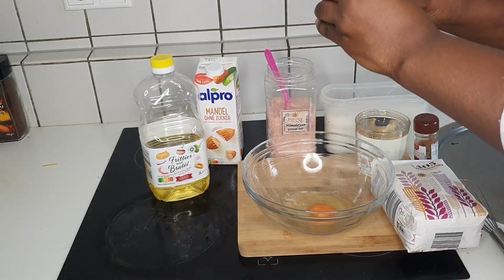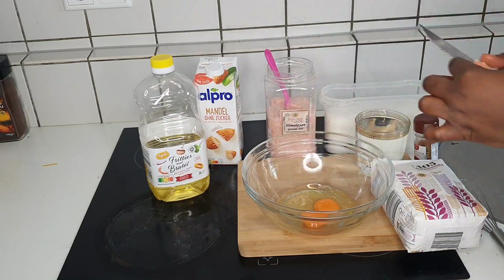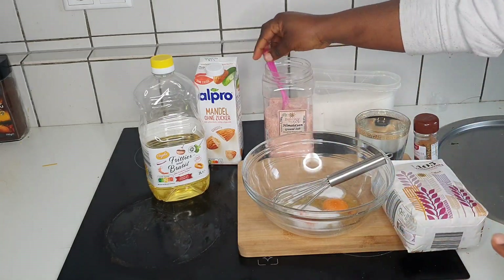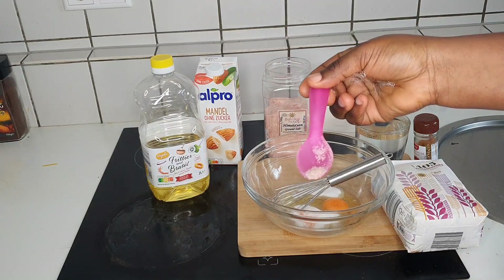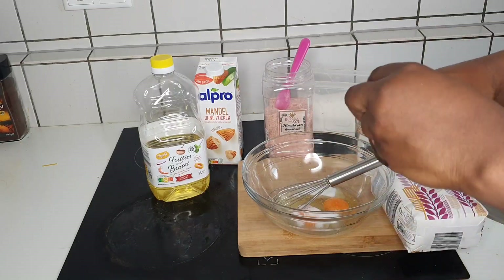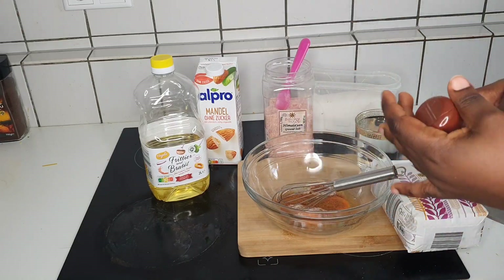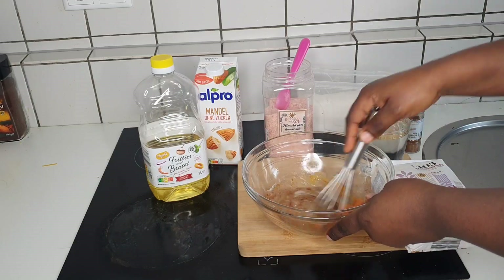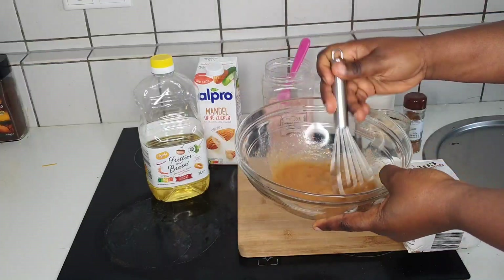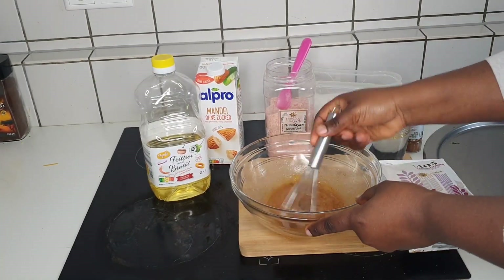The first thing you do is crack your eggs, then add your nutmeg, sugar, and just a pinch of salt — that's all you need, it's not like soup. Nutmeg is very important because it helps the flour digest easily in your belly, especially if you're trying to not feel too bloated. It helps the pancake digest quickly so it won't just sit heavy in your stomach.